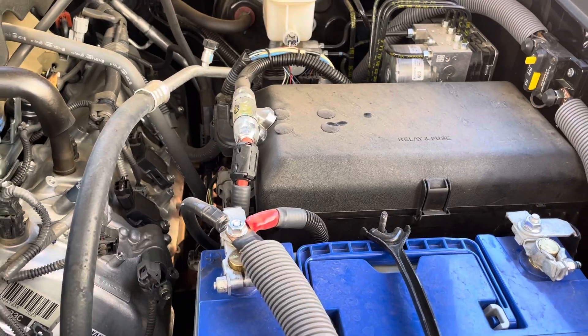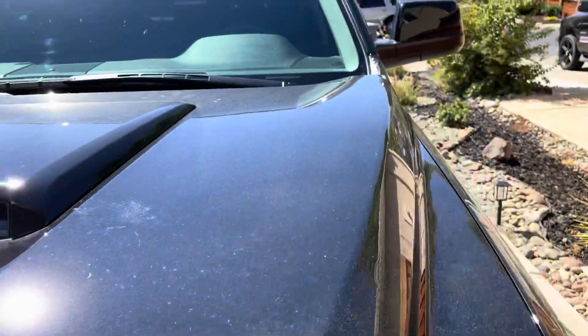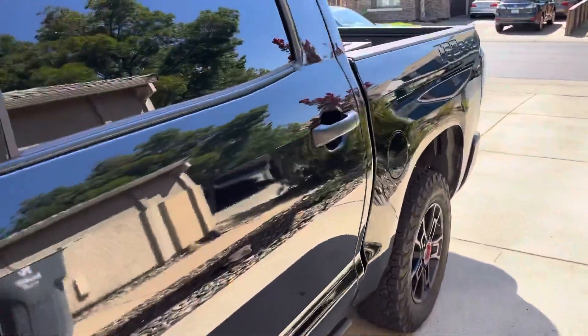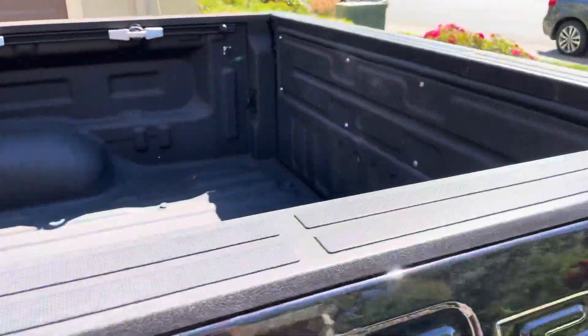I believe it gives eight to nine amps continuous back to the battery to keep things topped off. It works great — I run my cooler off of it and I'll run a Traeger off the 110 outlet in the bed of the truck. Good luck to you, hope this helps, and take care. The parts list is in the description. Bye!